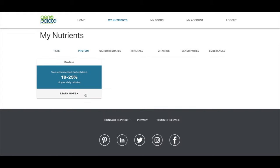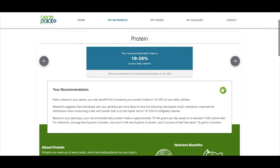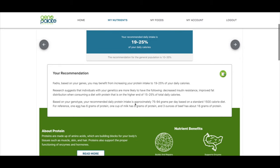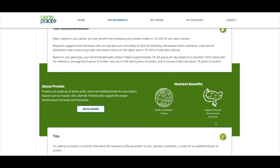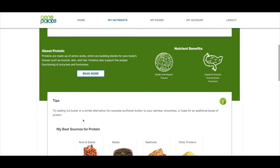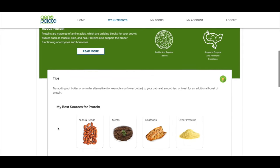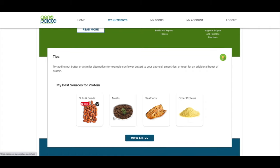Looking at proteins, it's saying I should get 19 to 25% protein, and based on my genes I may benefit from increasing my protein to make sure it's at that level. This helps build and repair tissues and supports enzyme and hormone functions. My best sources for protein include nuts and seeds, meats, seafoods, and other proteins. I don't love meat, so I'm curious — they're suggesting to try adding a nut butter or similar alternative.